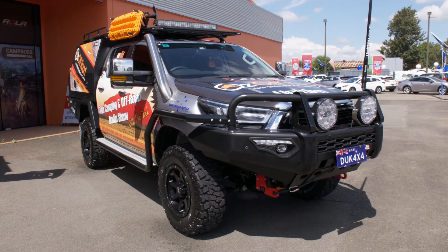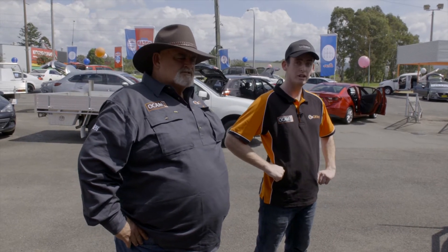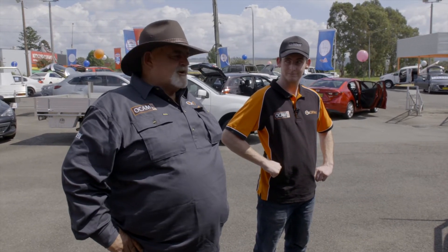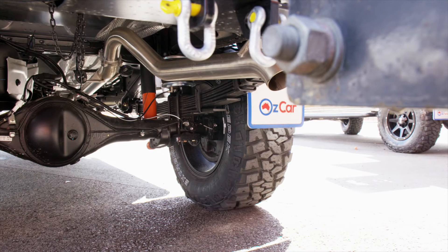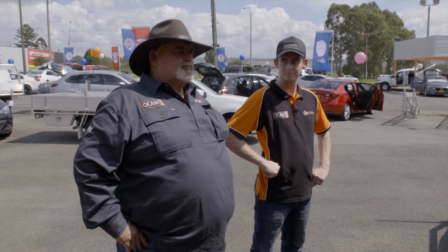We wanted to give it a bit more zing, so performance-wise we talked to the people at Torquette. The good boys at Torquette sent us throttle controllers and flash remaps to put in the cars - should get them going a lot better. We've also got a nice brand new AAA DPF back exhaust on it - another really good quality bit of kit from the boys at AAA Mackay.